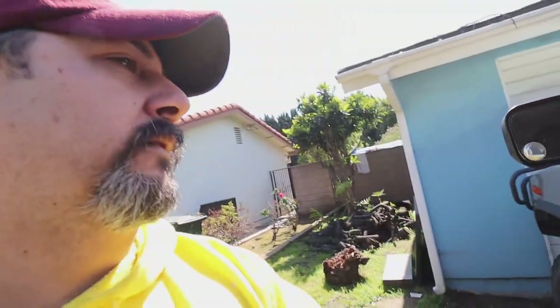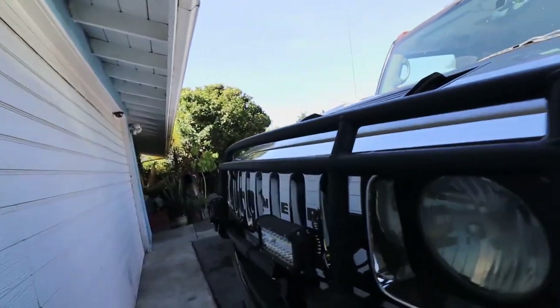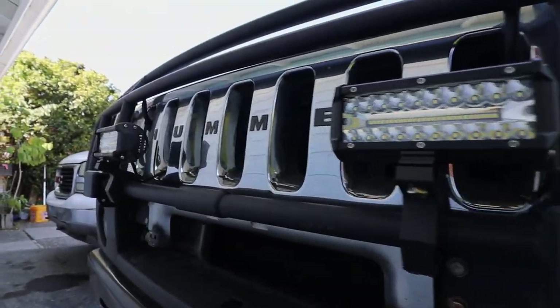I also want to give you a little bit of an idea of how I routed the cables. If you look up front right here, I want to show you these are the lights that I got on the front grill.